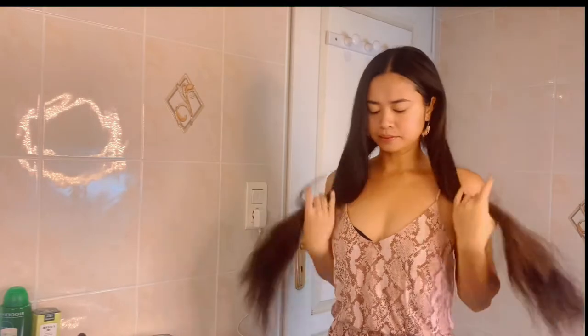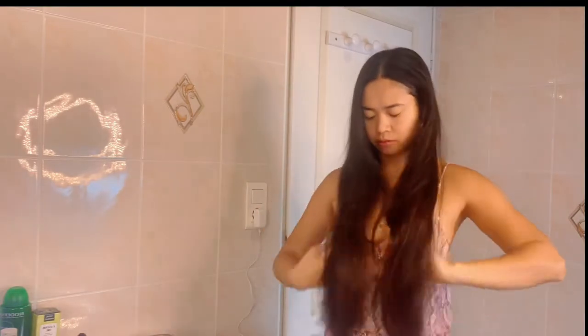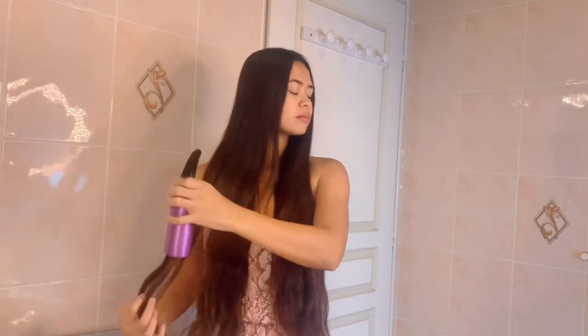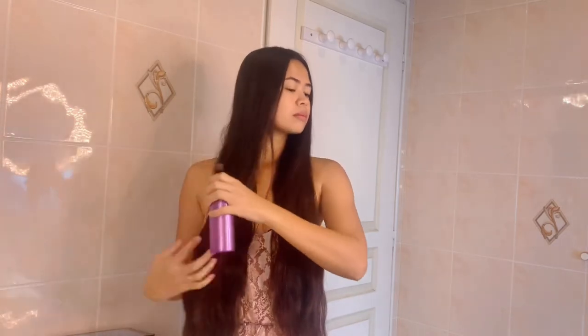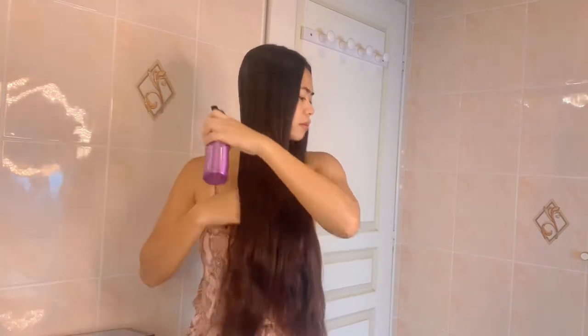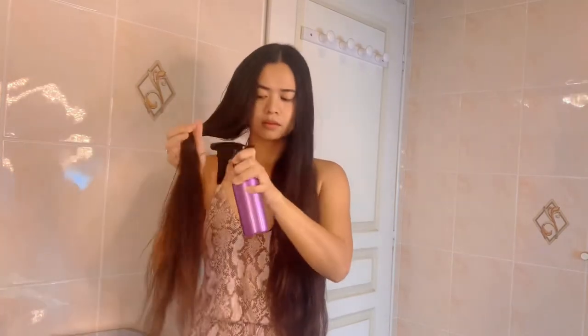The sebaceous glands produce sebum, a protective oil and natural conditioner. Before applying oil to your hair, spray with a misting spray or plain water, making sure not to soak the tresses. Be sure to moisturize the hair before applying oils, as this prevents moisture from penetrating the hair strands.